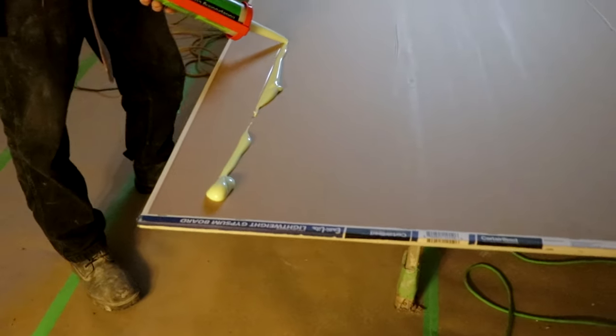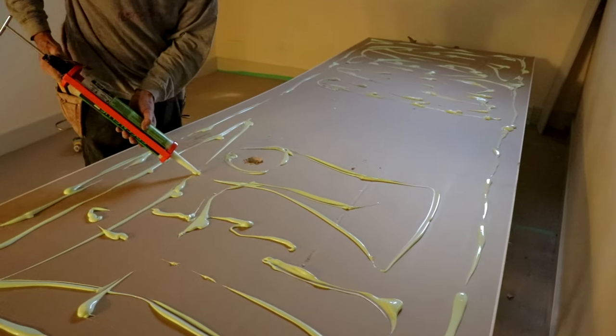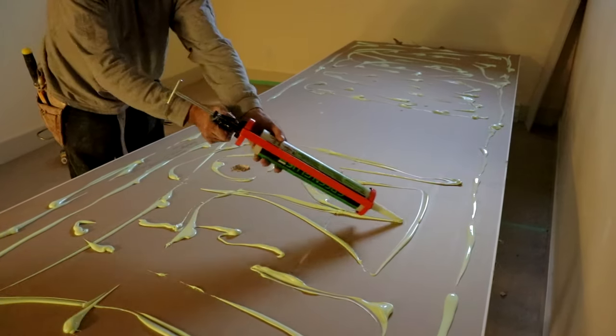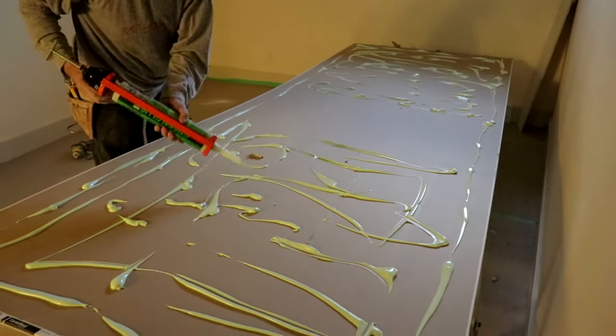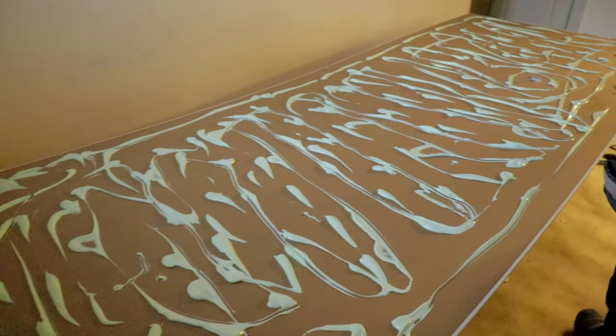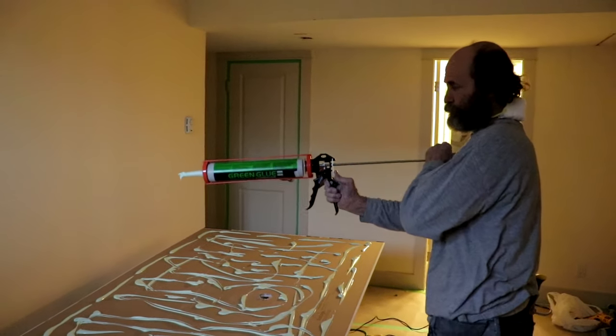Just go spray it on — don't worry about it, spread it around. You go with the three tubes of glue on this sheet.